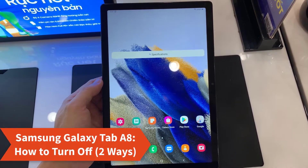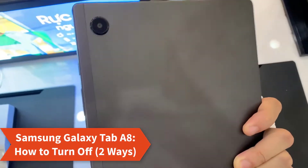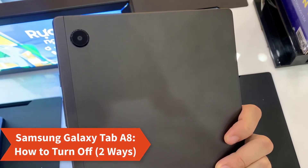Hello everyone. I have a Samsung Galaxy Tab A8 here. In this video, I show you how to do ways to turn off or power off the Samsung Galaxy Tab A8.